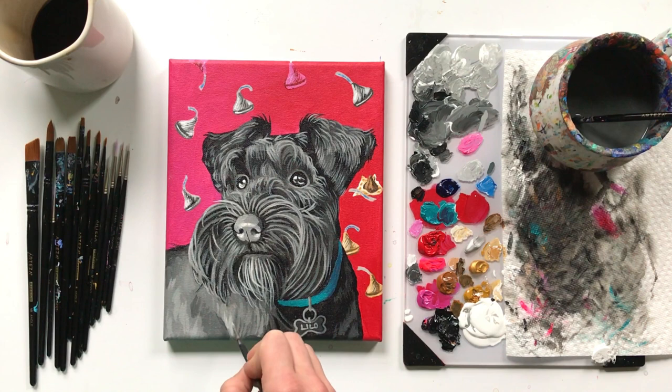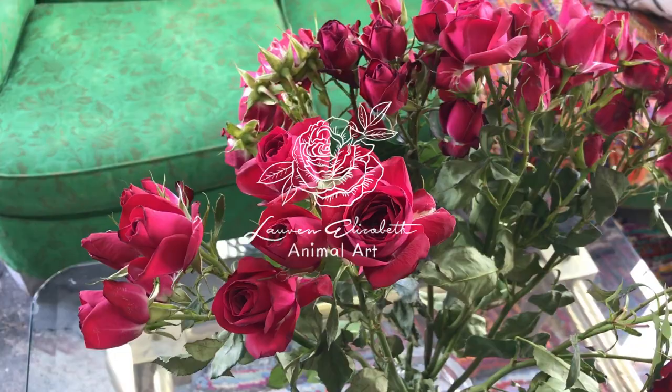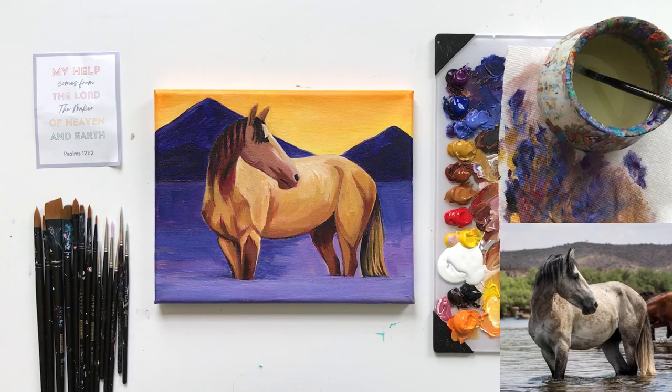I just finished a schnauzer tutorial for the master class, but in this tutorial part two we'll be finishing our abstract horse. Let's get painting. All right, so we're going to pick up where we left off in part one. If you haven't seen that, I'll link that down below. Also you'll hear some little squeals and babbling coming from Zachary — he's in his little play chair to my right.